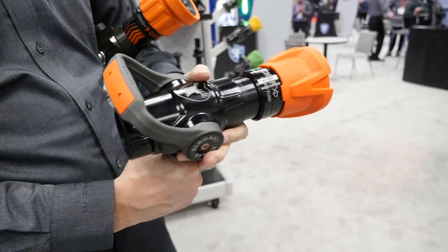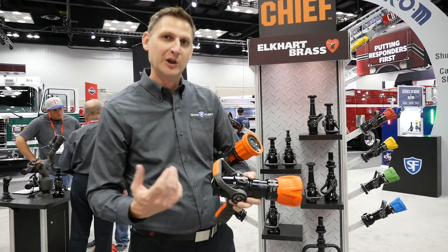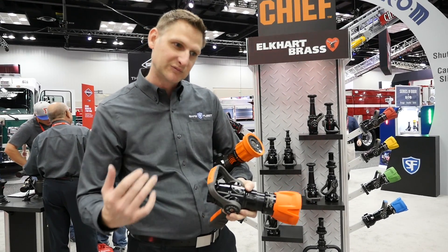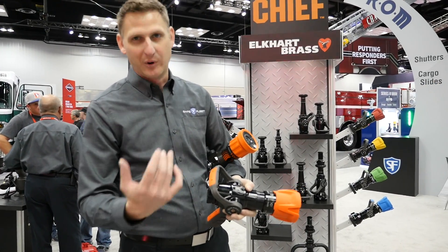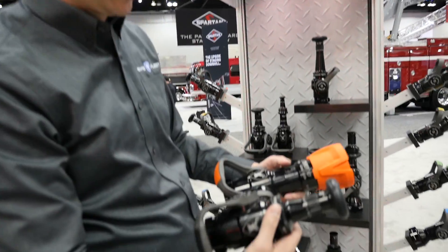We're really excited to finally get this out. If you remember, last year we had some prototypes at the show and got some feedback, but they were a little heavy. So instead of rushing to market, we took a step back to make sure we got it right, and that bought us some time to get some other stuff released — a redesigned shutoff and smoothbore.